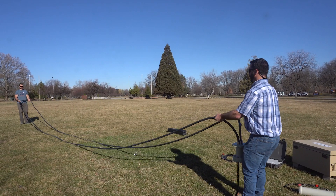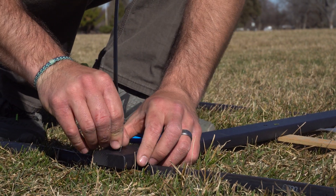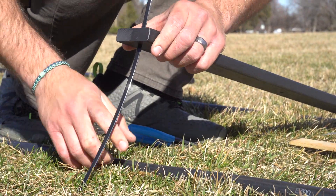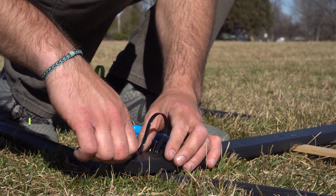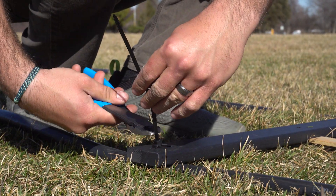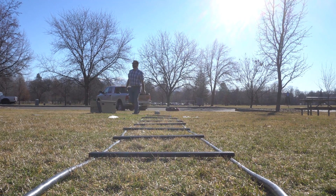To begin, unpackage the cord in a clear open area, laying it flat approximately 24 inches wide. Attach rungs every 3 feet using the included zip ties and pre-drilled holes. When finished, secure the zip tie and clip the loose end. Once finished, your system should look like this.